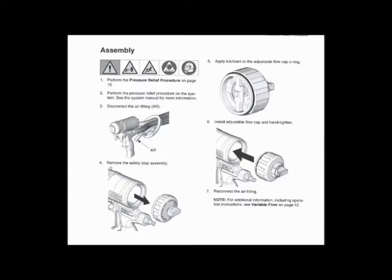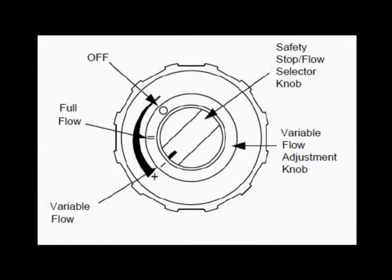Assemble the variable flow cap onto your Fusion AirPurge gun. Note the new variable flow kit has three position settings.